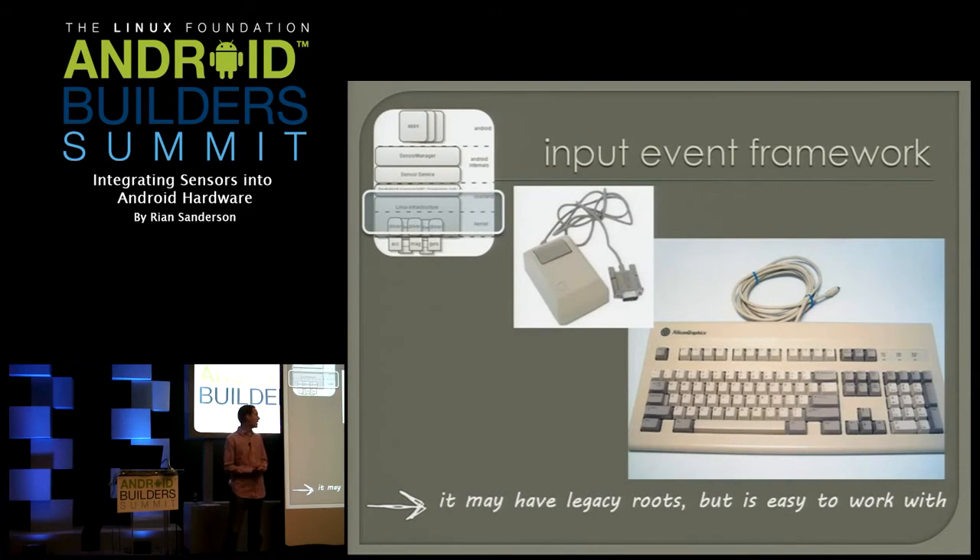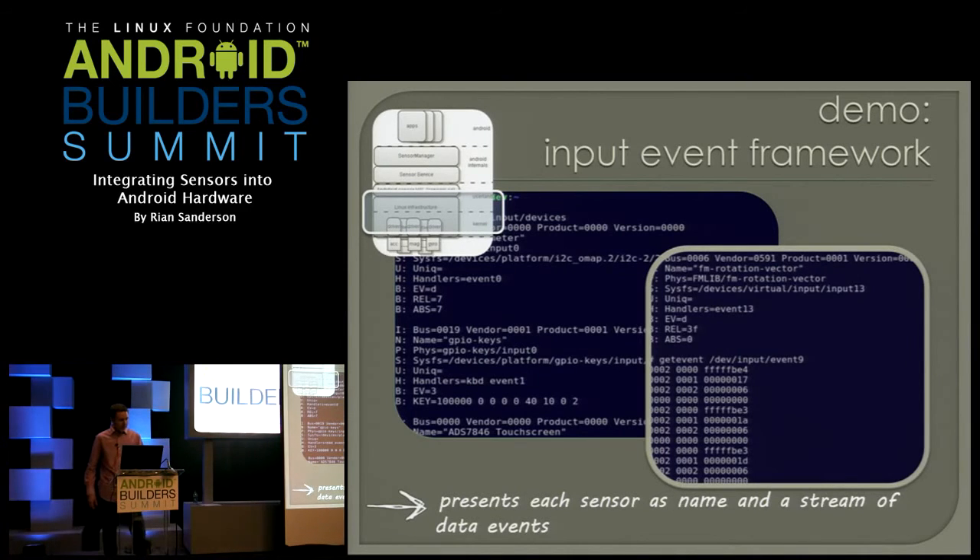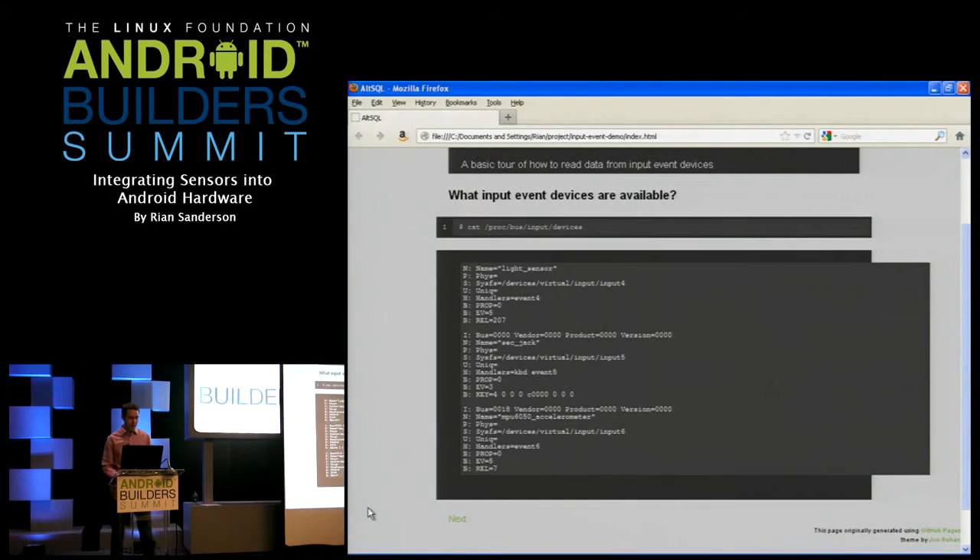The input event framework hails from the days of mice, keyboards, and joysticks. A lot of people kind of look sideways at it when they first see it, but it really is handy to work with. Here's the demo part. What I want you to remember from this demo is that the input event framework presents sensors as a name you can understand — like MPU 6050 accelerometer — and a whole stream of events. The first thing you want to show is that it's hard to write the HAL if you don't know how to read the data. I'll walk through finding out what sensors are there and reading the data.